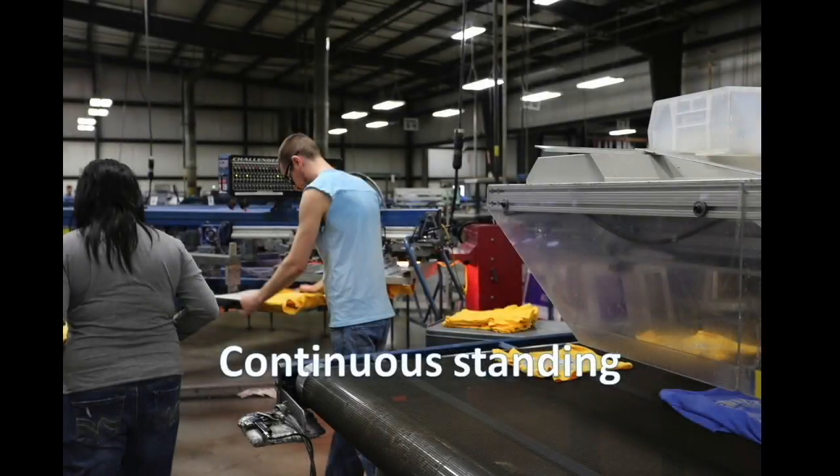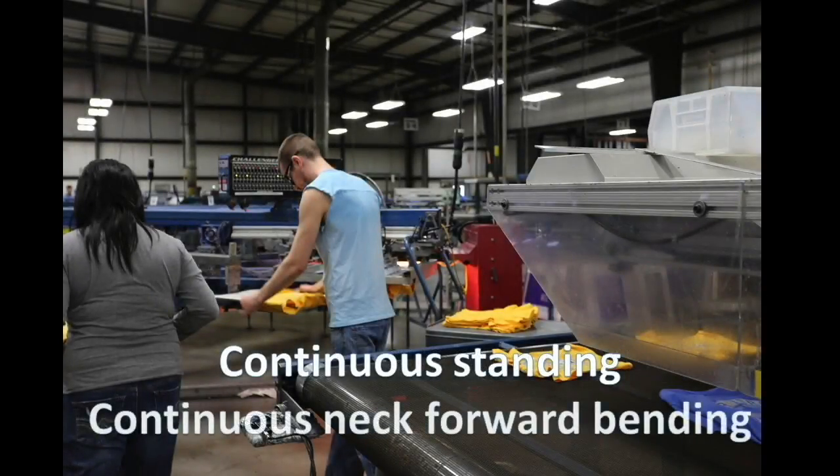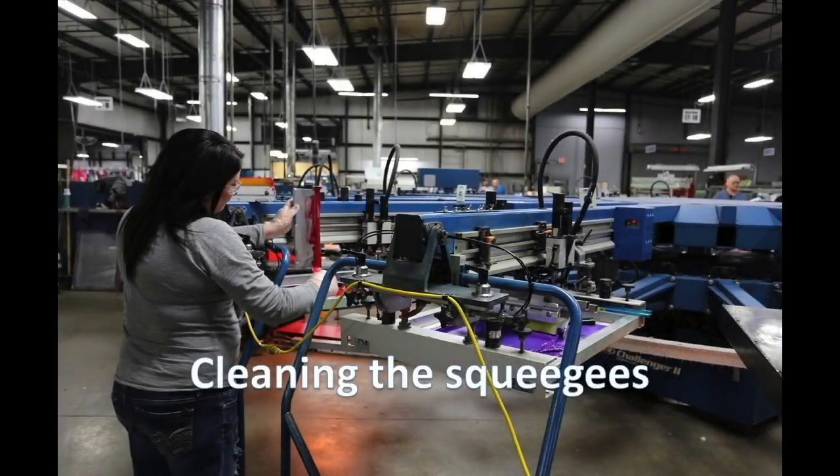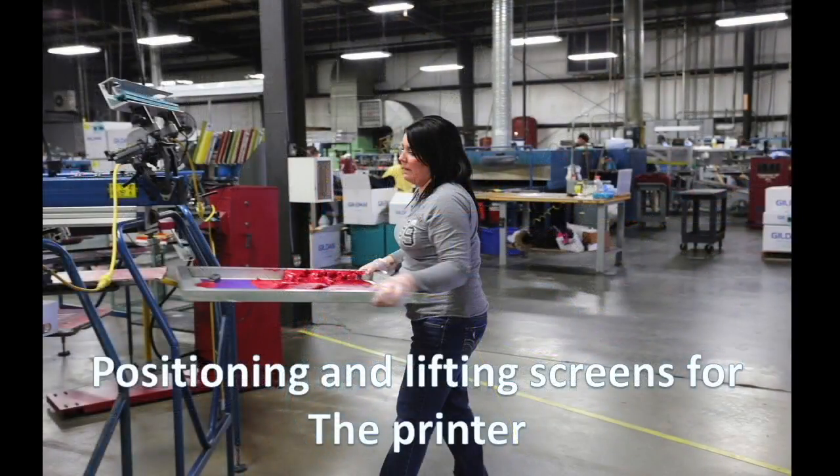Sustained exertions include continuous standing and continuous neck forward bending to get and position shirts. Forceful exertions are required to push carts, to clean the squeegees, and to lift and position screens for the printer.